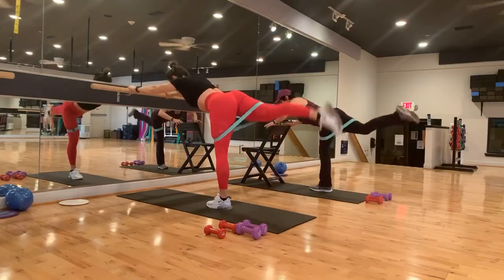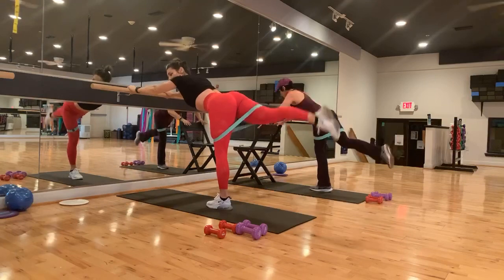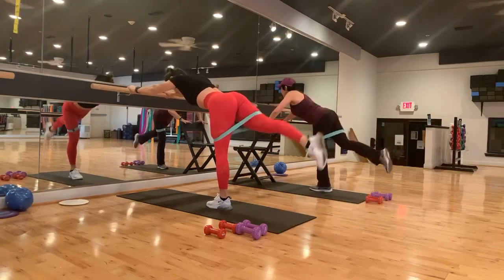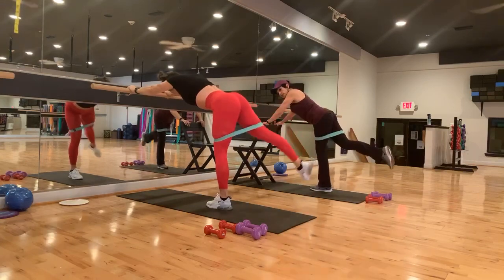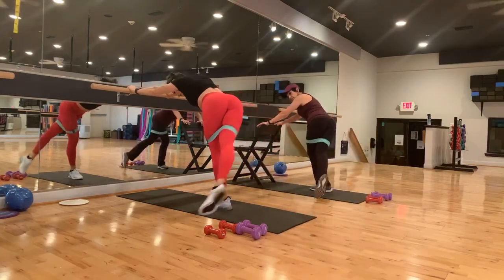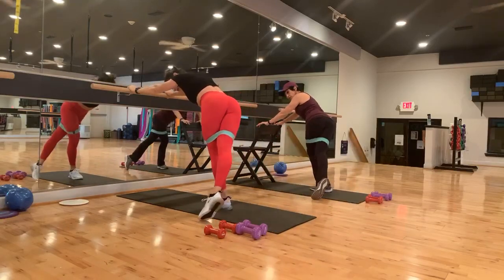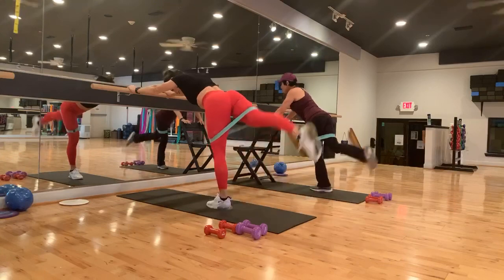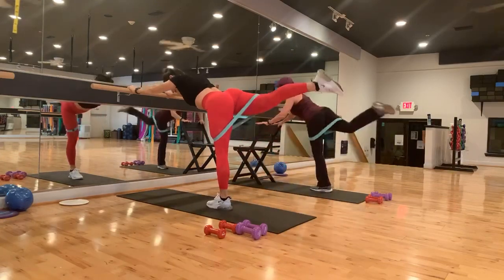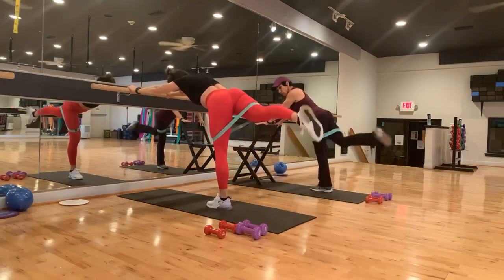We're going to hold it up right here — pulse it up. Keep that breath going, inhale and exhaling. Four, three, two. Now watch — we're going to take it side, middle, cross, middle. Good. Side. And if you don't want to go all the way up, keep it nice and low — you don't have to go super high unless you want to. Two more, two, and last, one.